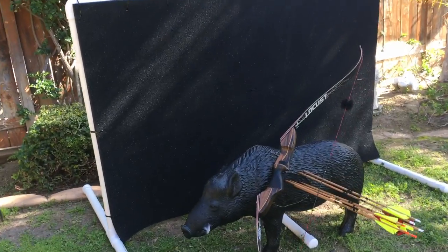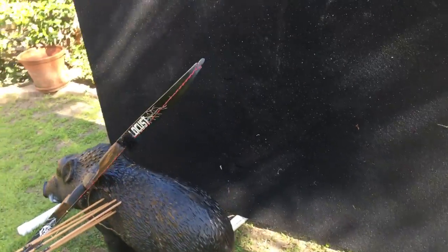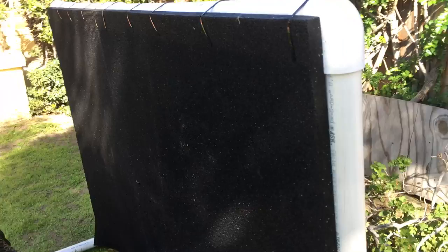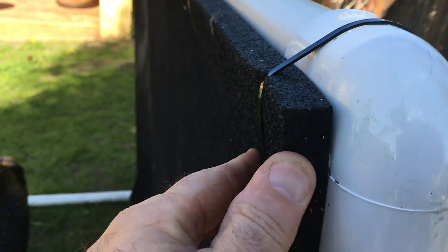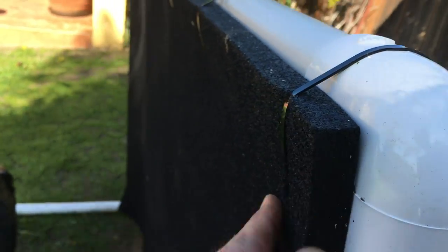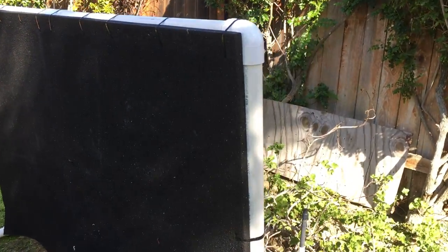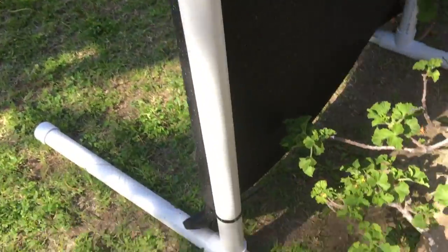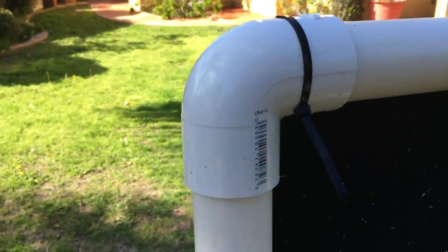I went and made me a backstop because I just don't want an arrow going through the fence. I bought some three-quarter inch horse mat — this is a four by six horse mat from Tractor Supply Company — and then I bought some inch and a half PVC and just put T's and then not a 90.